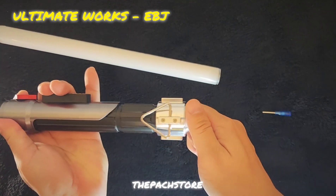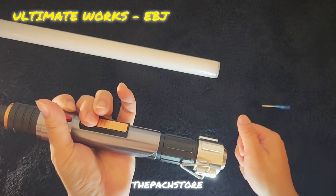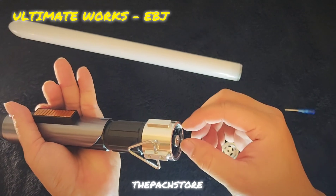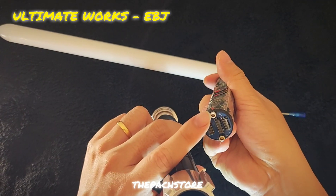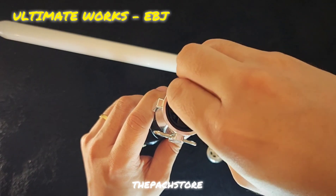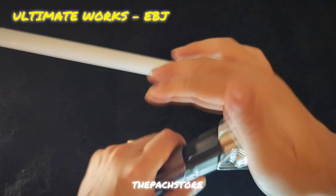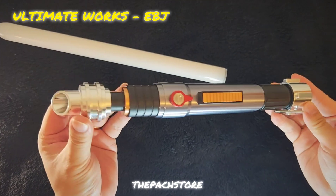Let me quickly show you how to unscrew this. All you need to do is put it against your palm, twist, and then use your fingers to do the rest. Pull it right off and you see the heart — pull it out. Always make sure you align the pins with the screw point, slide it down — don't force it, just wriggle — and you will hear it fall into place. Put the cover back on, use your palm to twist, then use your fingers to finish the rest.